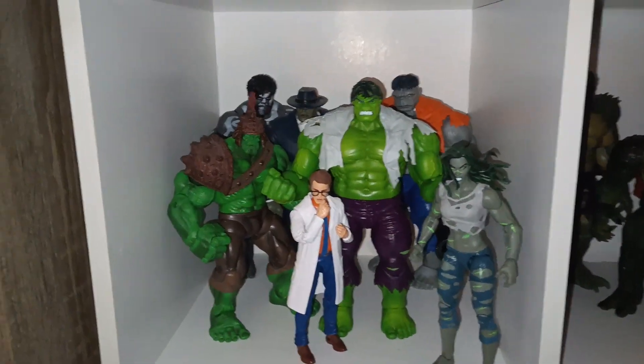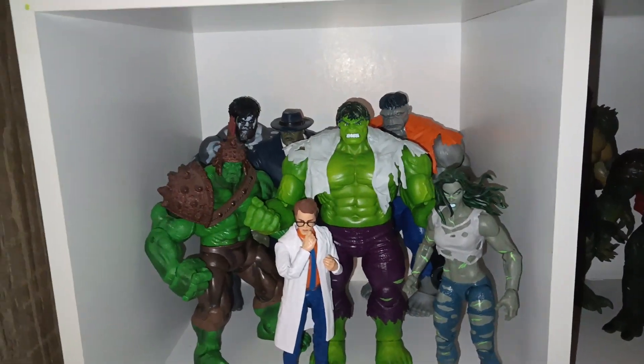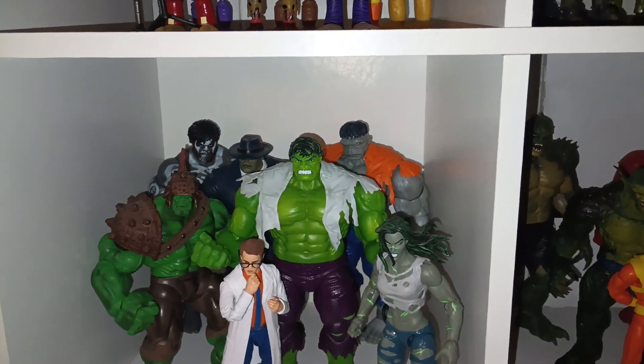What's up YouTube, I'm back with another video. Today I'll be showing off my Marvel Legends Incredible Hulk action figure collection. And I'm sorry for the late update — I haven't been posting a lot of videos except for shorts.